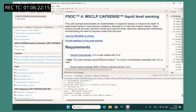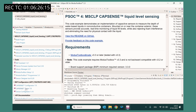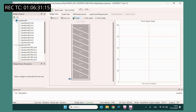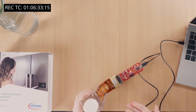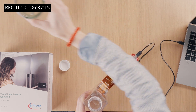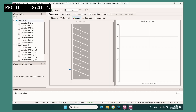Now, let's move back to the liquid sensing code example. This code example is already pre-trained to work out of the box. Open the CapSense Tuner software, connect the board, and start the tuner GUI. I have an empty bottle here that I'm now filling with water. On the screen, you will see the little arrow move up while I'm adding water.